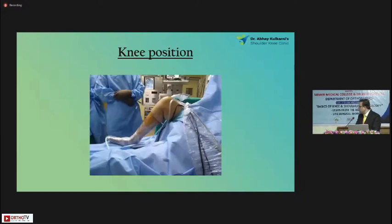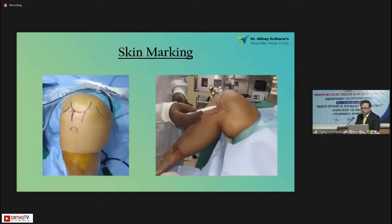This is how the painting and draping is done, this is how the knee will look. The first step before starting any basic knee arthroscopy is a good skin marking. One should do it for all cases — whatever you're doing, the skin marking is important.